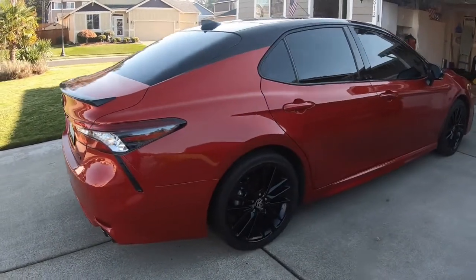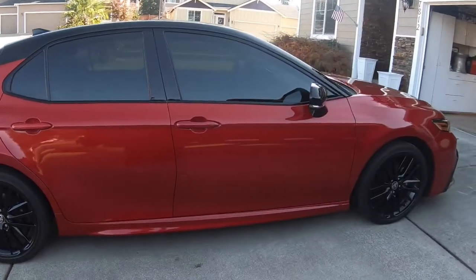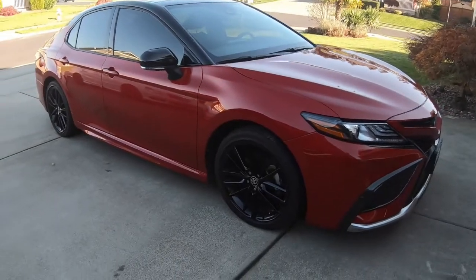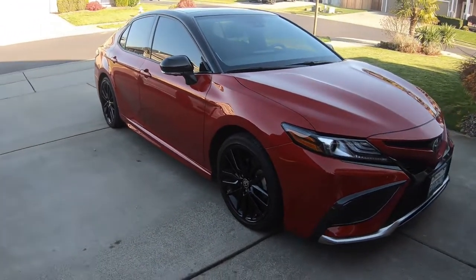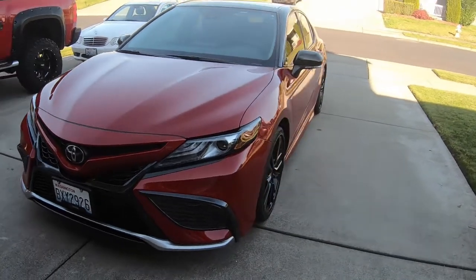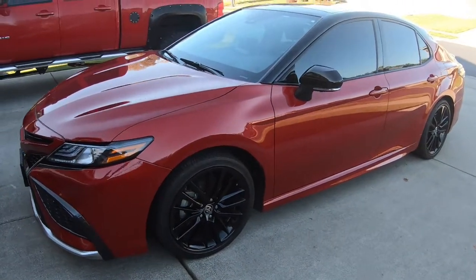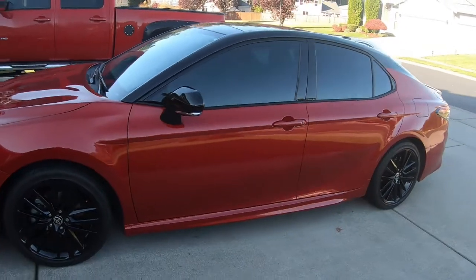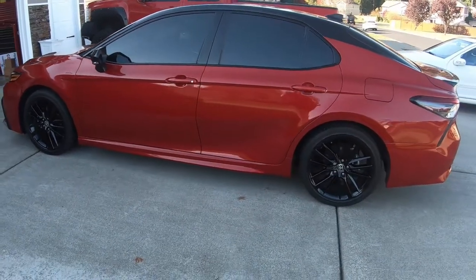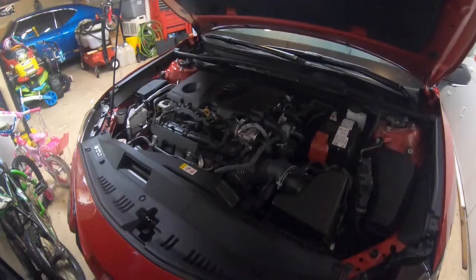Welcome to the channel. Today I'm here with my wife's 2021 Camry XSC, which has the 2.5 liter inline four cylinder. I'm going to be doing the first oil change on it myself and walk you guys through it. We've had the car just shy of two years, let the Toyota dealership maintain it with Toyota Care, but they were a good month out for an appointment — booked up and short-handed. So I'm just going to do it myself, and it's actually about $30 cheaper than the dealership using premium products.